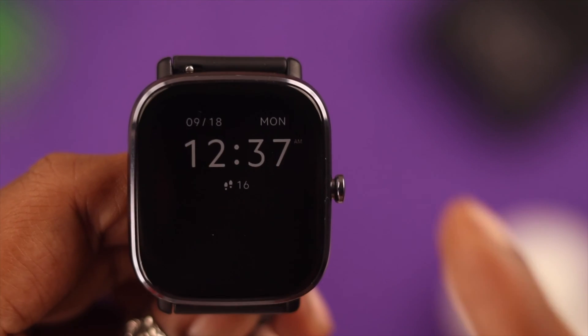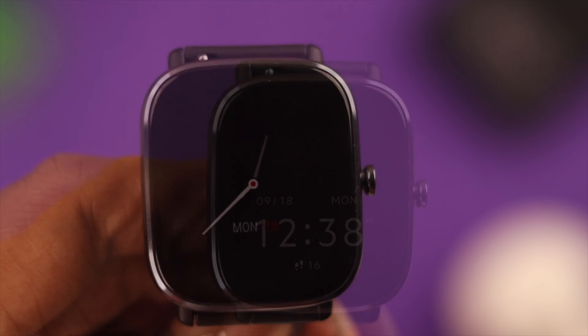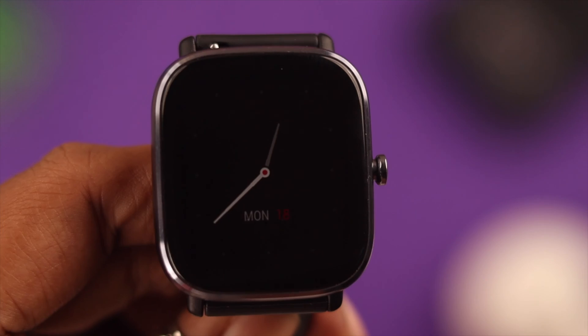I've been thinking to turn on always-on display on my Amazfit GDS2 Mini. If you're interested, stay with us in this video to know how to change and customize AOD on your watch.